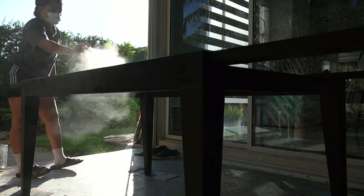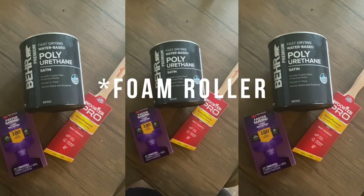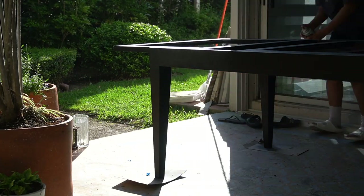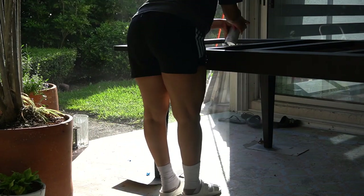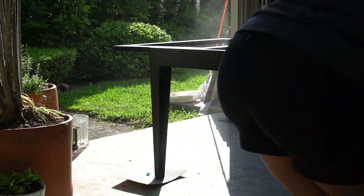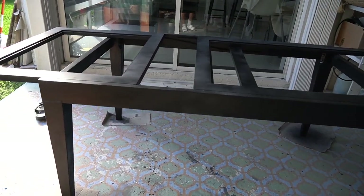If I could do this again I would use a water-based polyurethane and apply it with a foam brush. It might leave slight brush lines, but I would much rather have slight brush lines than burn through half my brain cells with spray. You can't say I didn't tell you!